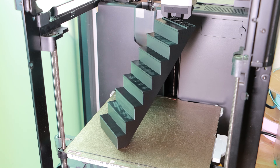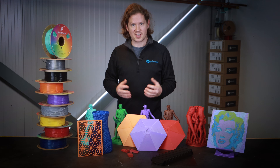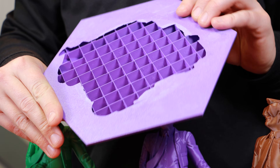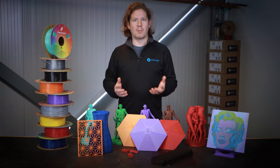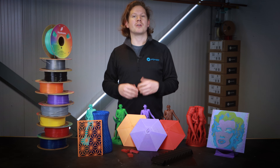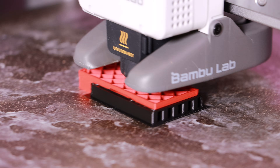This means you can print these stairs with no brim or glue, but it also means if you have a large surface area in contact with the bed, you could have some difficulty removing the print in one piece. As Co-PE is not PLA, it doesn't bond well to PLA, so you won't be able to use PLA with Co-PE to create Hueforge art — but this does mean that you can use it as support material for PLA.